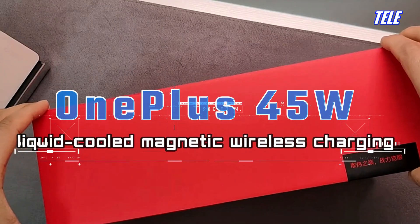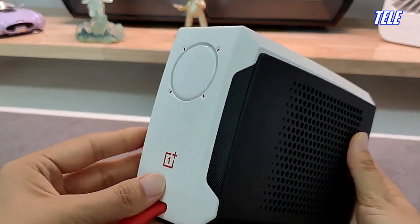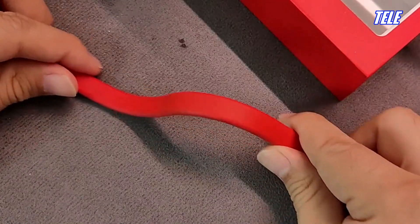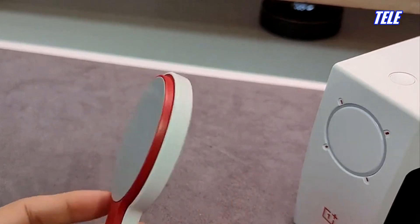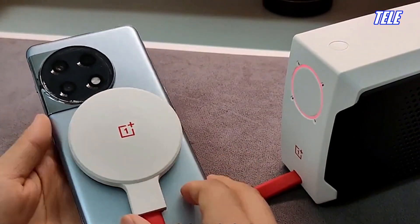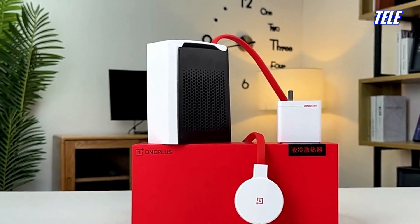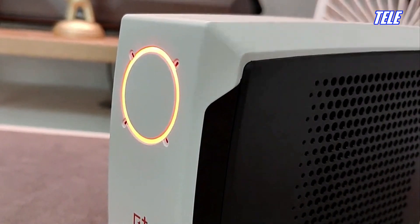The OnePlus 45-watt liquid-cooled magnetic wireless charging cooler is a cutting-edge device that claims to reduce temperatures by up to 34 degrees Celsius at idle, making it a significant innovation in the cooling technology industry.